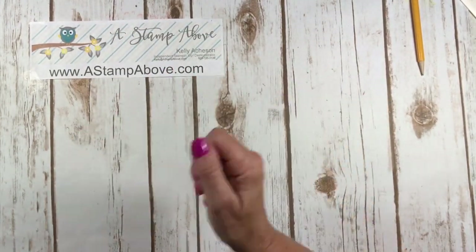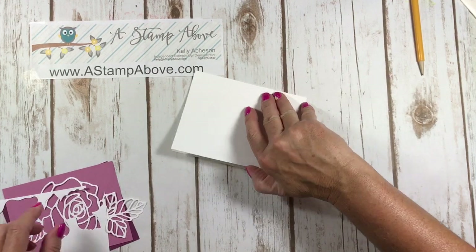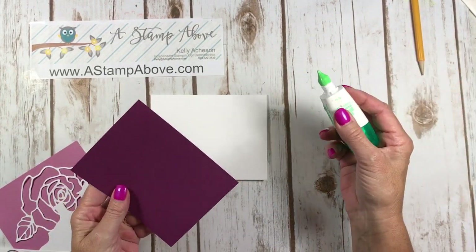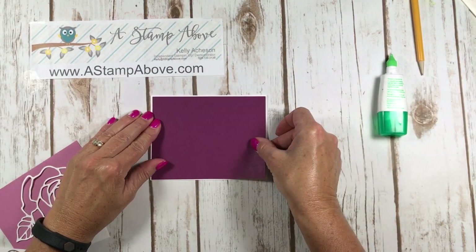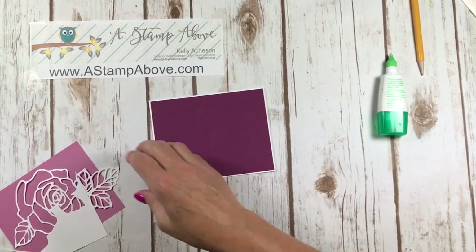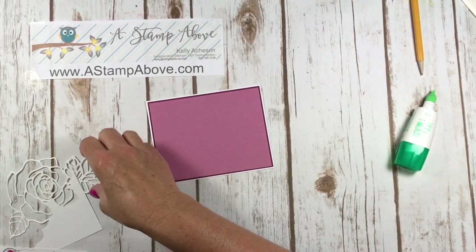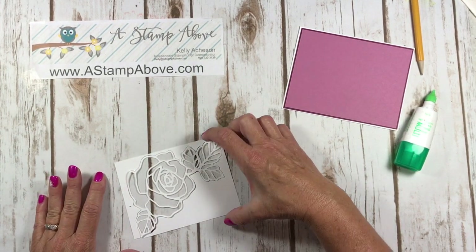Let me show you some tips about the front. I have another card here that I did not finish so I could show you how I did this. I've got a Whisper White card base and then I chose Rich Razzleberry because it's one of the coordinating colors in the Sweet Sugar Plum Designer Series Paper stack. I'm putting this on my Whisper White thick card base — it's a lot more sturdy and stands up much better. I ran this through the Big Shot on a piece of five and an eighth by three and seven eighths card stock.